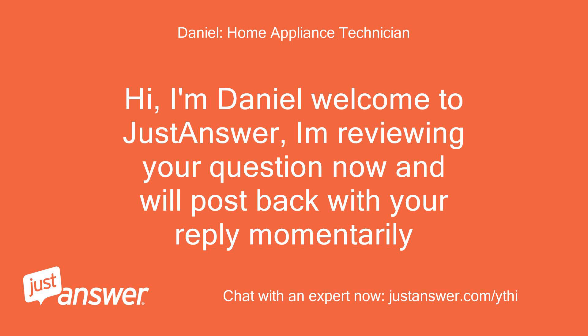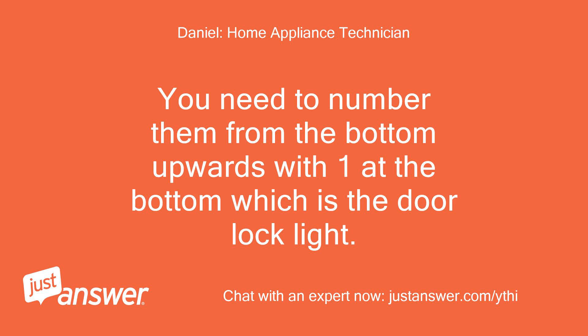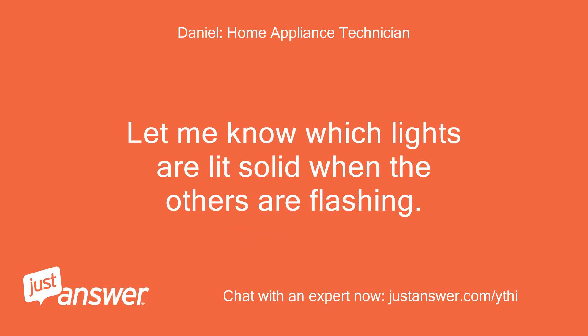Hi, I'm Daniel. Welcome to JustAnswer. I'm reviewing your question now and will post back with your reply momentarily. When the lights start to flash, look at the row of vertical lights on the far right-hand side, which is the cycle phase lights. Number them from the bottom up, with one at the bottom being the door lock light. Let me know which lights are lit solid when the others are flashing.